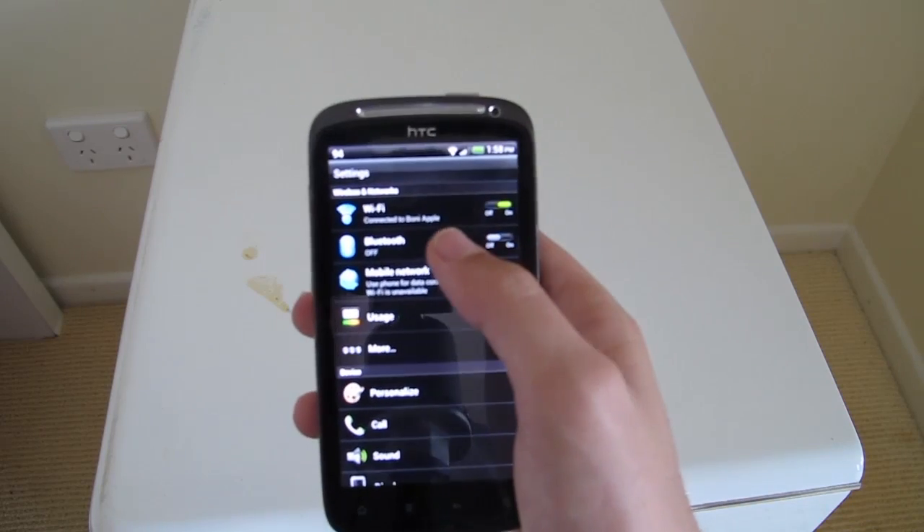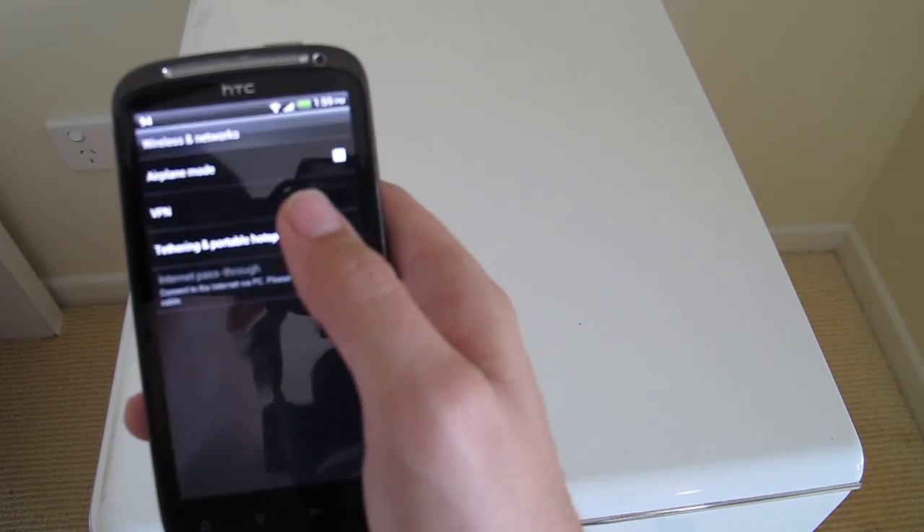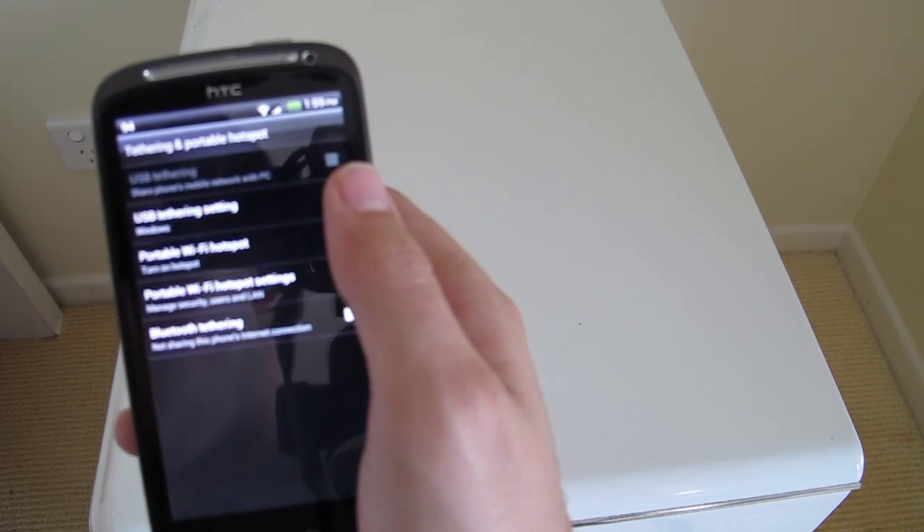To do this, go to Settings, then go to More, then go to Tethering and Wireless Hotspot.